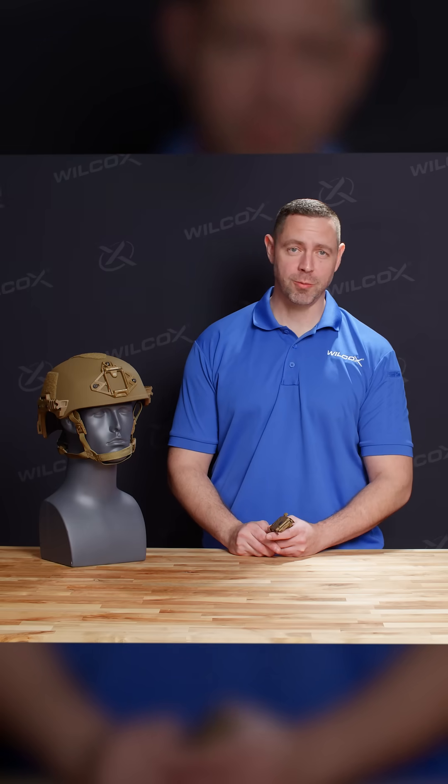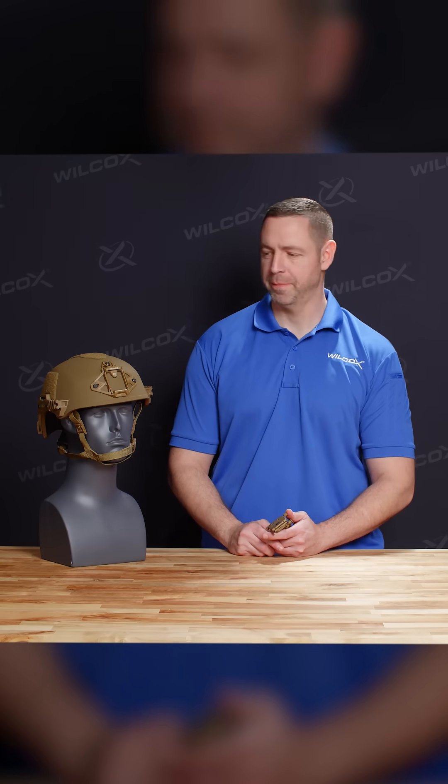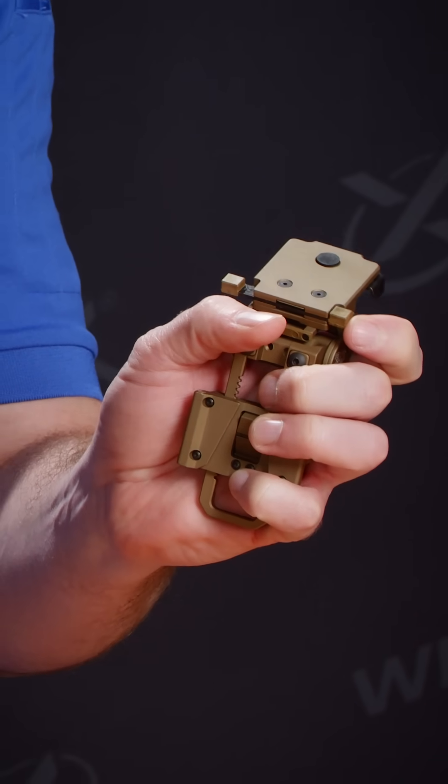Now we'll go over the mounting procedures for the G24. For this, we're going to use a Team Wendy Exfil Ballistic Helmet. The first thing that you're going to do is activate the release mechanism. The tab at the base of the unit is going to go up into the base to allow you to seat the mount into the shroud.